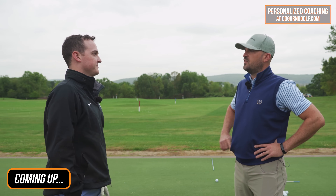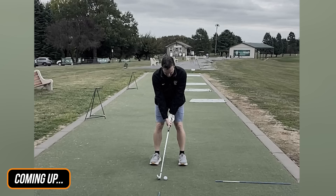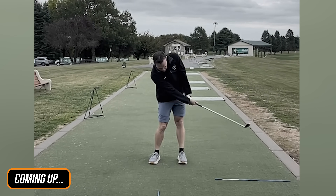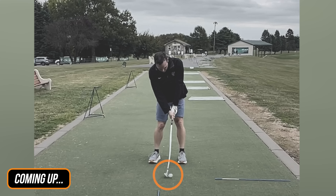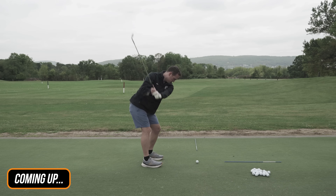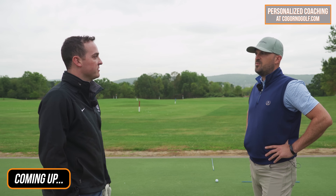With contact on the irons, topping or thinning is the biggest issue. It's a big miss — I'll be in the fairway with an approach shot to the green and I just hit the top of the ball and it rolls 10 to 15 yards. So we'll probably focus on that today mostly. That would be great.